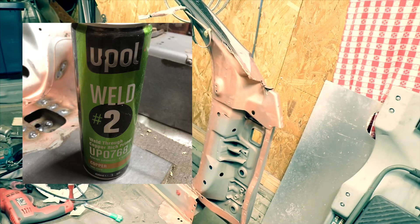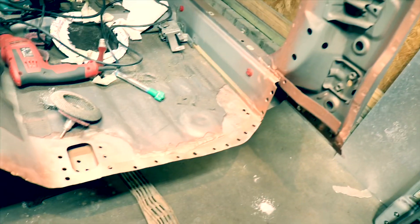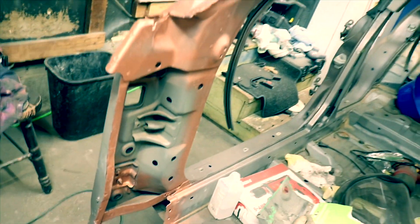We ended up using this U-Pol weld-through primer. We just wanted to make sure that we got all of the edges covered on both parts of the Type R, that way whenever we bring it together and are actually about to weld it, we're properly protected.